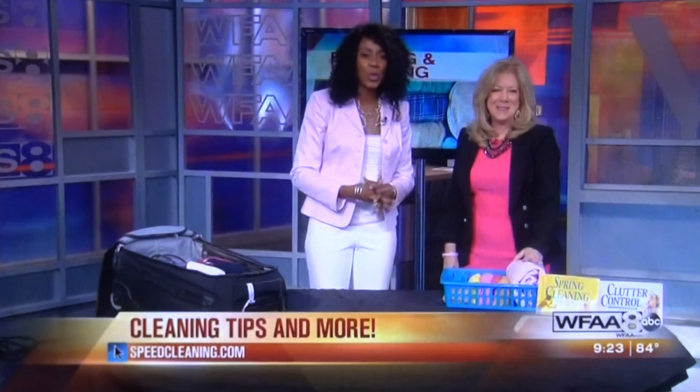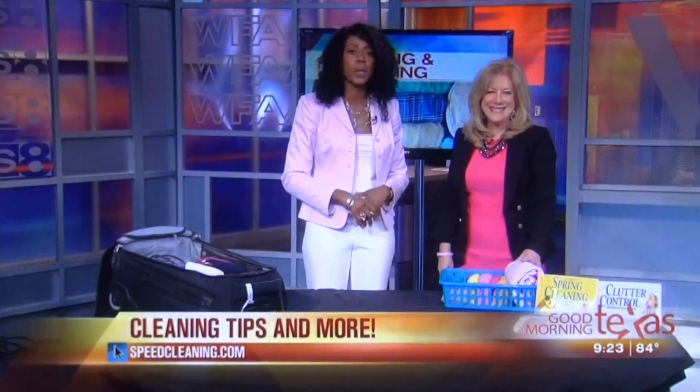She's one of the nation's leading cleaning experts. You can find more by visiting her website, SpeedCleaning.com. Thanks so much. Thank you.